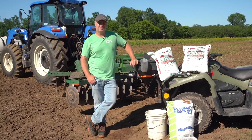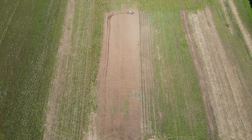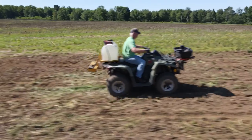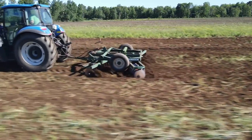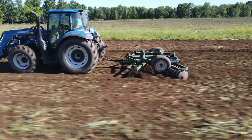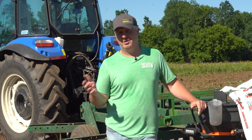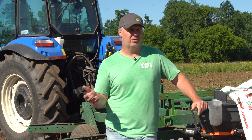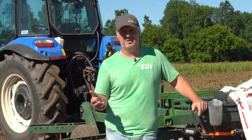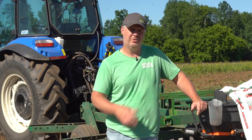Hi, this is Matt at Reed's Custom Food Plots. I want to welcome you today to our shop and our demonstration food plot areas here in Mosinee, Wisconsin. One of the advantages of having a large demonstration area like this is we get to test and try out a lot of different things, and one thing we've tested over many years is planting corn without a corn planter. We get that question a lot from the do-it-yourselfer, and the answer is unequivocally yes, you can do it very successfully.